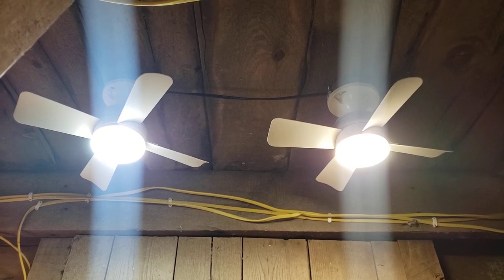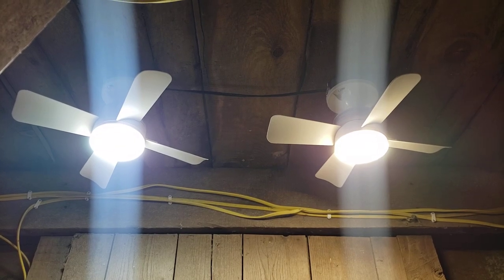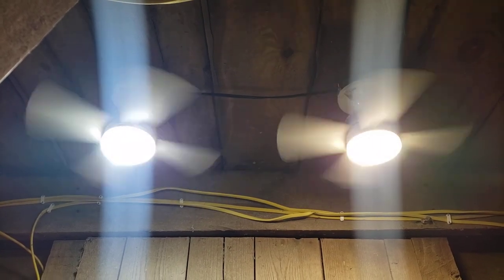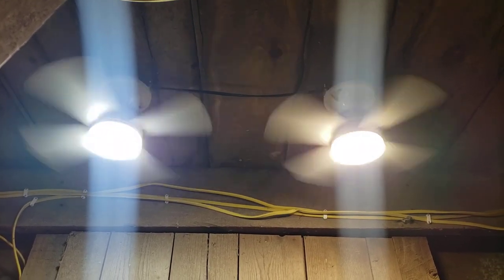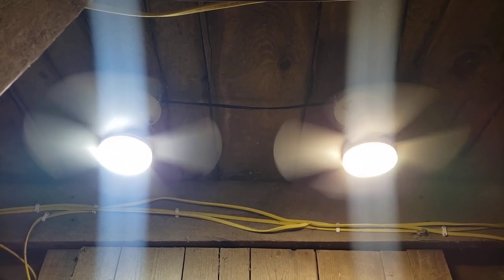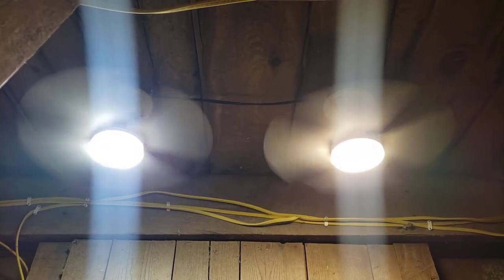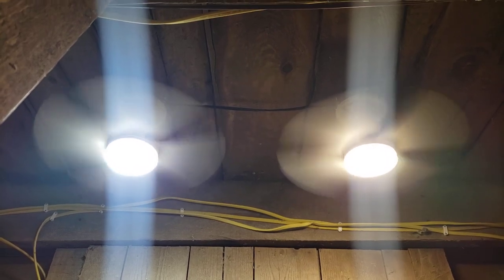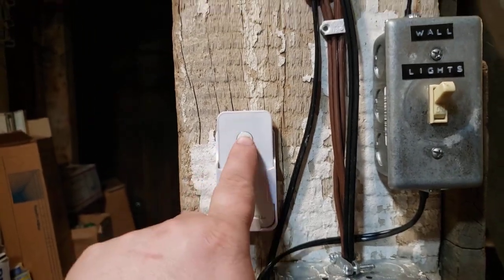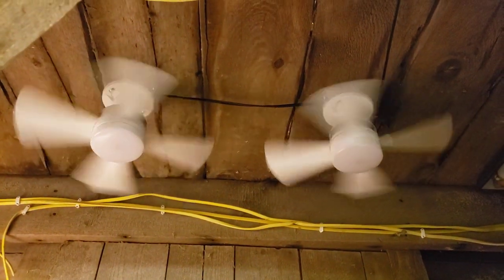That's the lowest light setting, there's the middle, there's the brightest. There's the lowest fan setting, there's the middle, there's the fastest. The remotes are all at the same frequency, so I can just hit the off button and it will kill everything all at once.